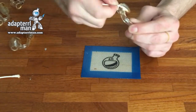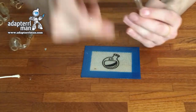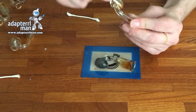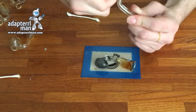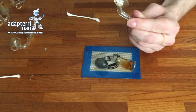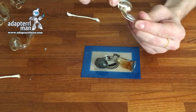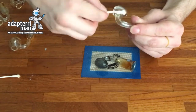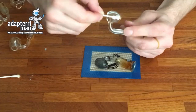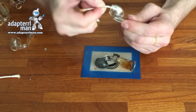It'll start getting that cloudy buildup — the white cloudy buildup — and then it eventually will turn black like this one. This is what I call my lazy egg, for when I just need to do a dab on the go quick. I call it the lazy egg because I just heat it up; I don't have to go through this process every time. I do like to do this, but sometimes I'm in a rush and I don't always have the time to keep my quartz nice and clean.